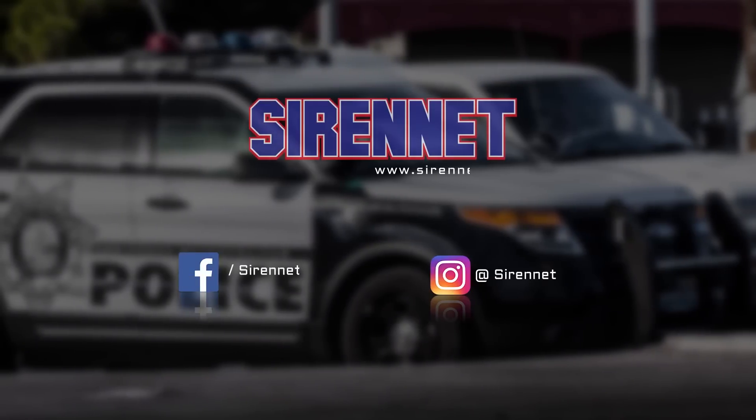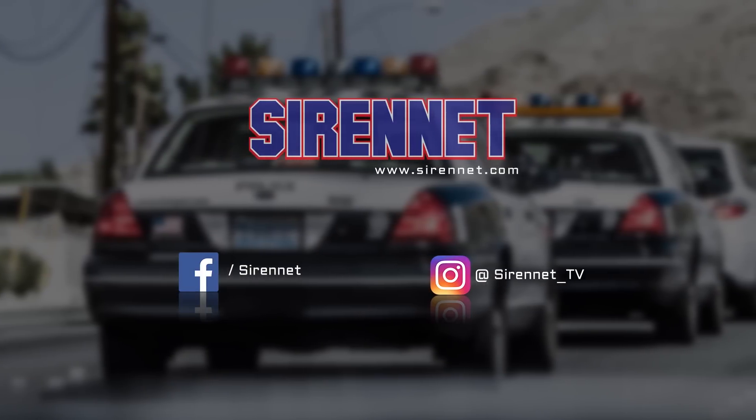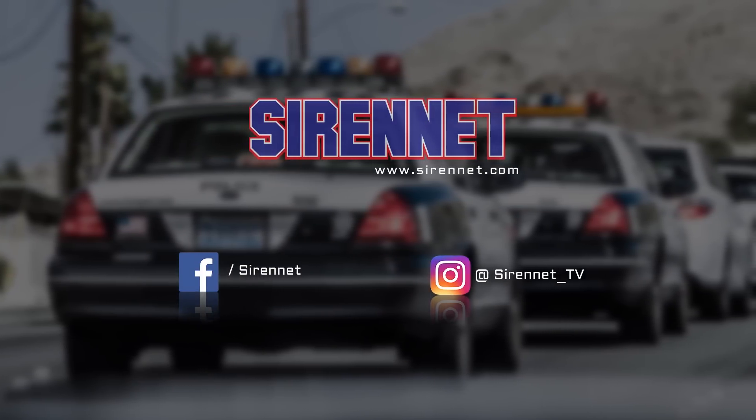I'm Stuart. I'm Chris. And you've been watching Sign It Television. Have a great day. Bye-bye.